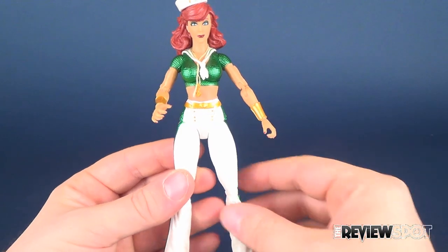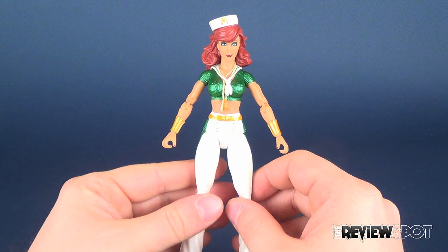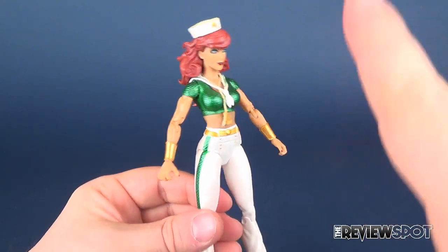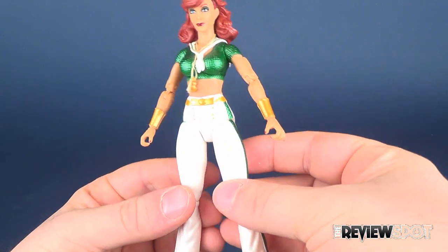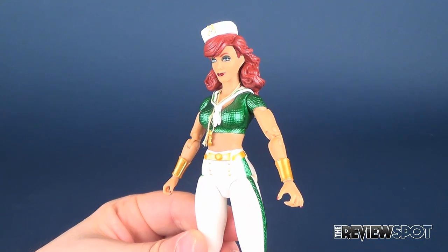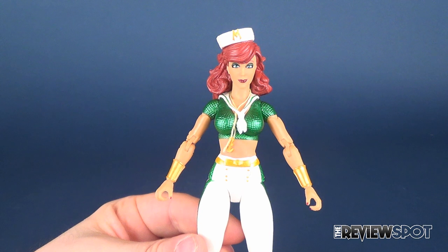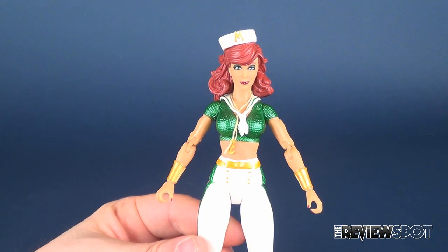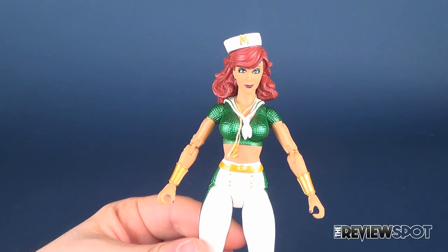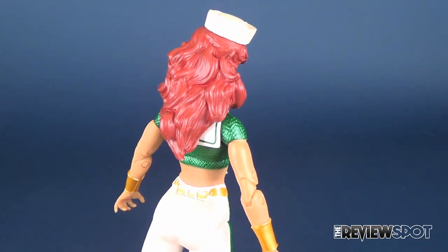Everything kind of comes together quite nicely, but I feel the figure plays things relatively safe. She's not a terrible figure by any stretch, but she doesn't have as much playfulness as I would expect from a Mira figure. Hawkgirl is probably one of my favorite figures from this wave, with great paint application, great sculpt, and a fantastic expression — which unfortunately Mira just doesn't have here.